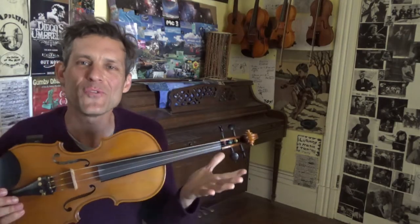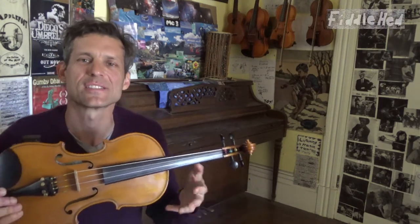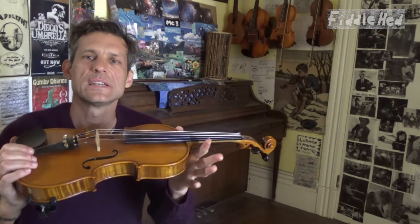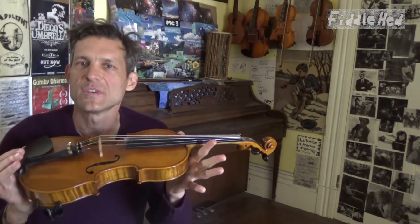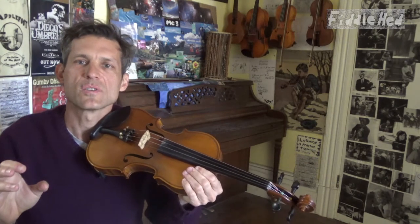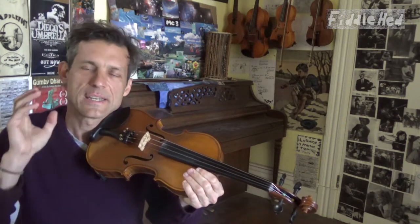Welcome to Fiddlehead Fiddle Lessons. How do you play the fiddle in tune? In this lesson I'm going to give you a technique called drone tuning. A drone is a pre-recorded reference tone you play along with, and it helps you play in tune.